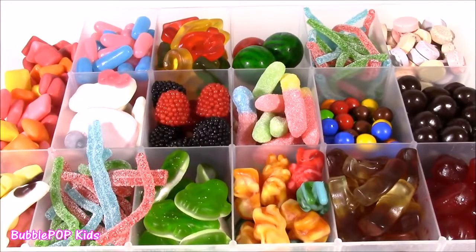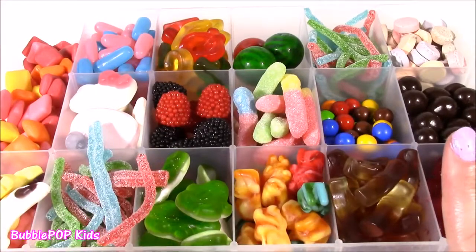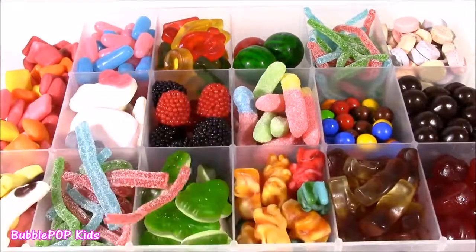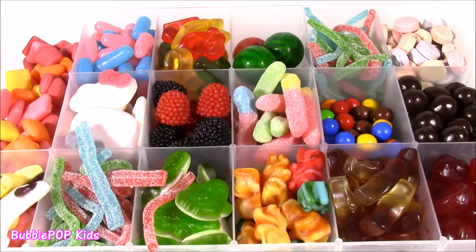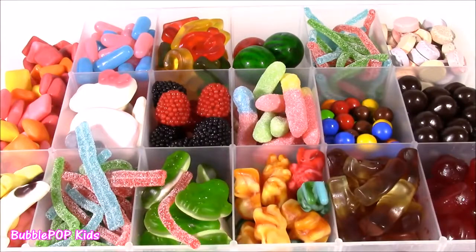We've reached the end, you guys, with all of this candy! Another thing about this candy box — you don't have to eat it all at once. You can pick on it, close it up, and save it for another day. We are going to have so many more fun videos coming up on the show. This is Bubble Pop Kids. You can click this big red subscribe button here and subscribe to our channel. Have a great day. Bye!